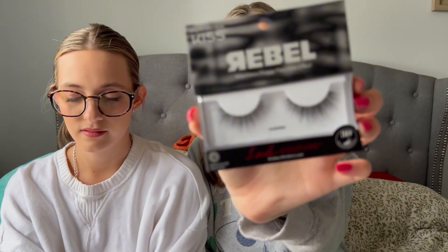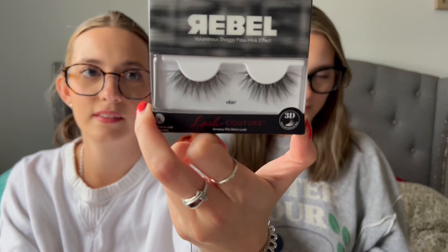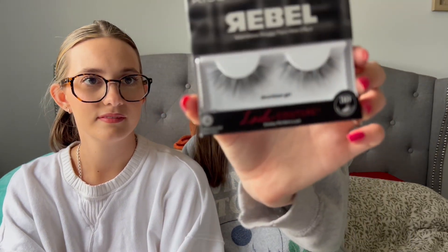So there are two lash glues in this box too — my favorite strip lash glue because it's so easy to apply, and then the same in black. Look at all these lashes! This one is Smudged — a cool 90s look. This is Effortless, great for volume. This one's called Rockstar — how cute! This is called Vibin — nice and long. And then this one's called Downtown Girl — so pretty.